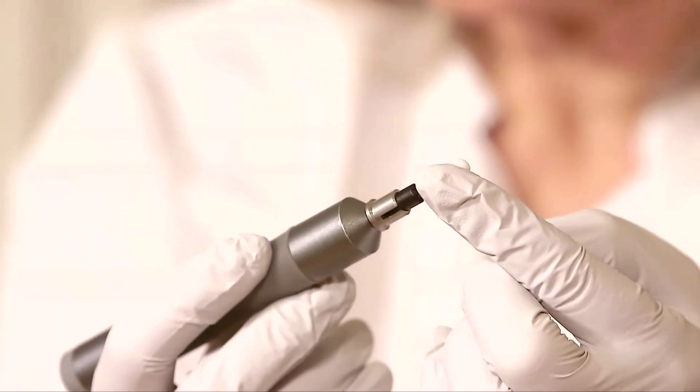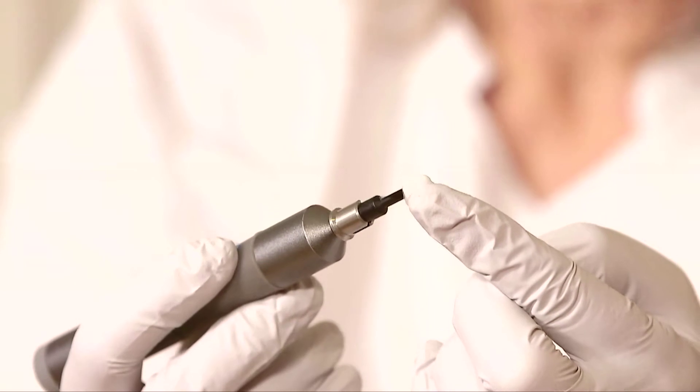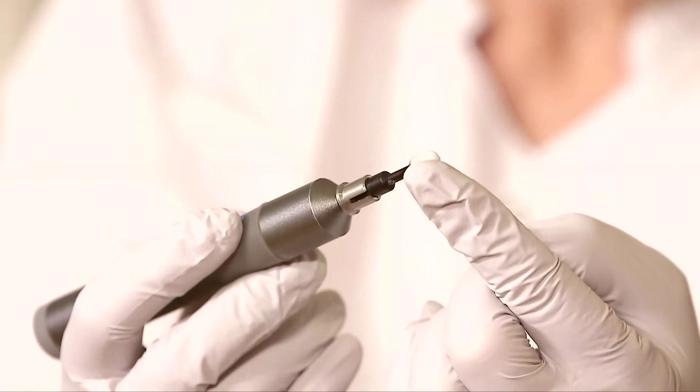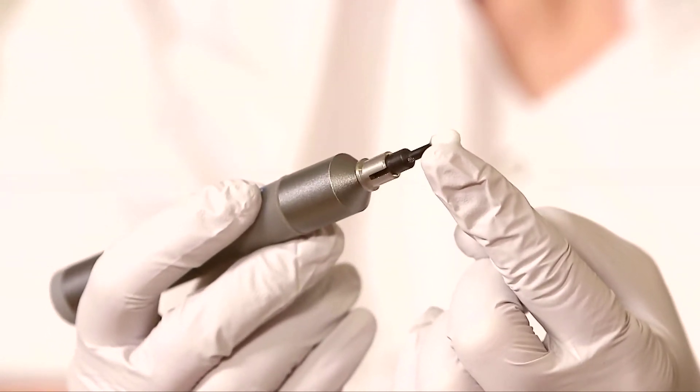That lifts off all the biofilm and does a deep clean of the lid margins, taking away all these dead cells, oils, things that you do not want on your eyelids, because they're going to cause inflammation and predispose you to discomfort, irritation, dry eyes, and chalazia.